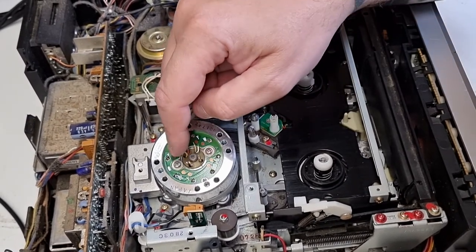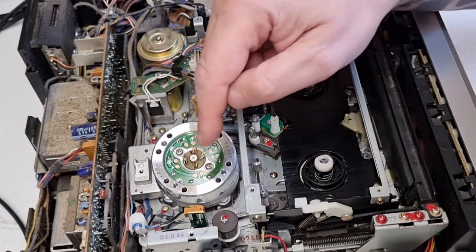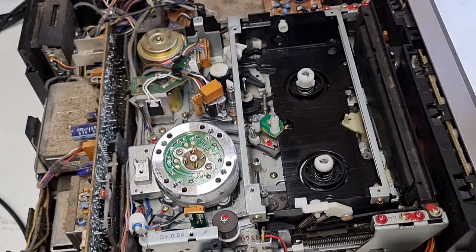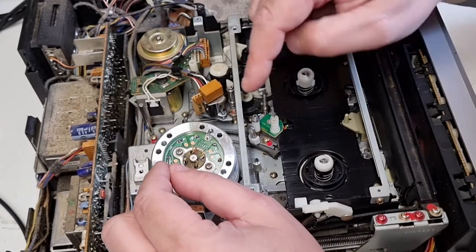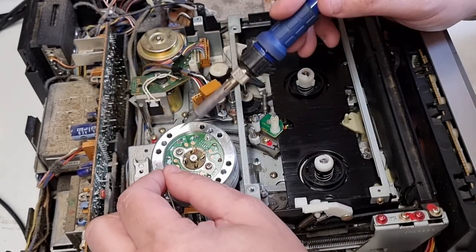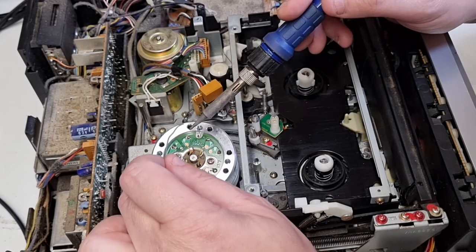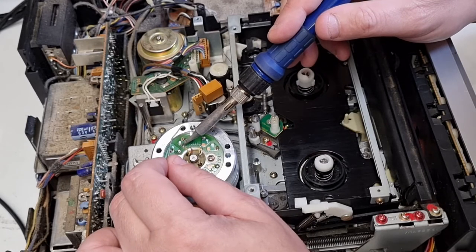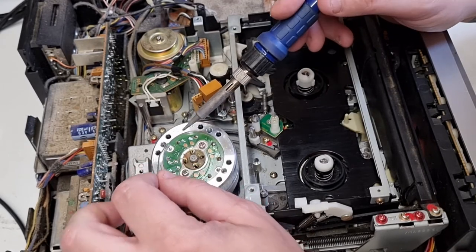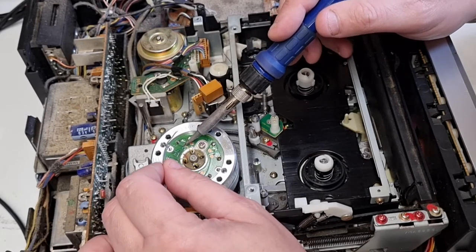Now it's all about getting these cables back onto the PCB. The PCB is brand new so it hasn't got any solder on there. What I'm going to do is just heat up and put a little bit of solder on. Don't keep the soldering iron on there for very long, because the heat can transfer down and damage the head chips. That's quite an important thing.